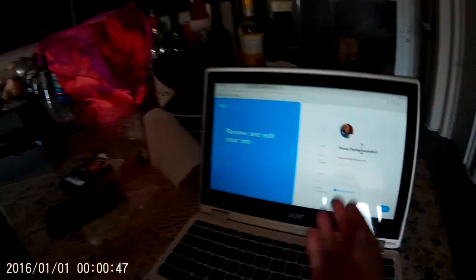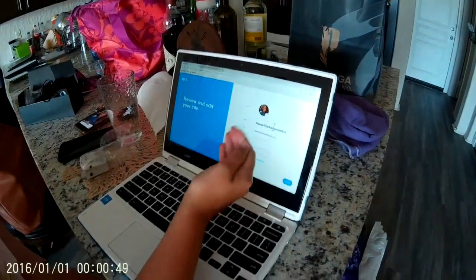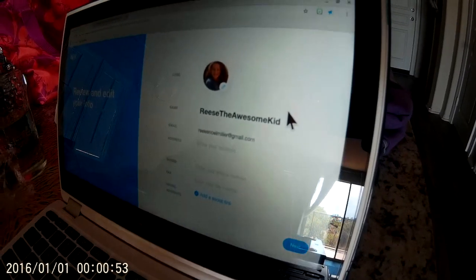Alright, now I'm going to review and edit my info. I got the logo, which is the picture, the name, and the email. Let's press next — pick a theme you like, so there's a font and colors.